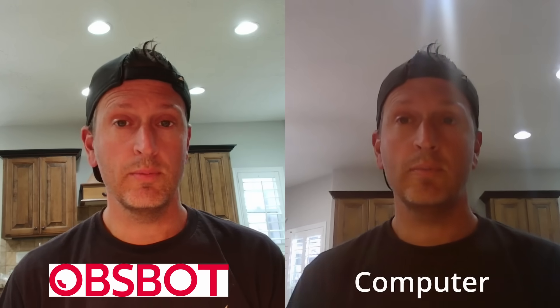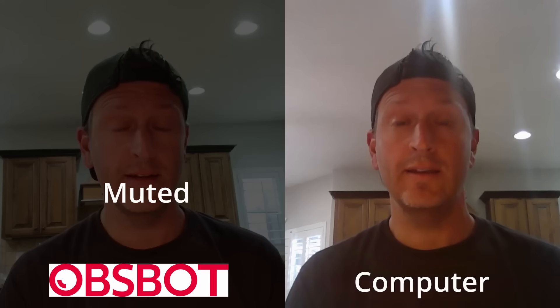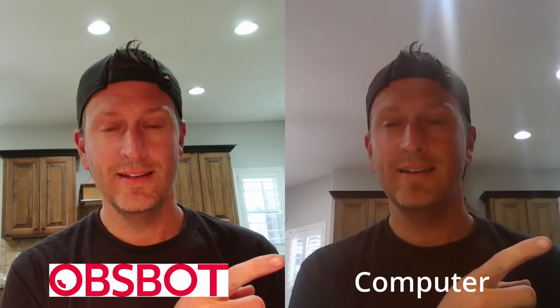I'm recording both with the OBSBOT as well as my laptop camera, recording both audio and video, so I'll do a quick comparison. Where I've been in the job market looking to do interviews and things like this, this is what I've been using — it'd be much better to use this. We're going to see if it follows me or the dog.